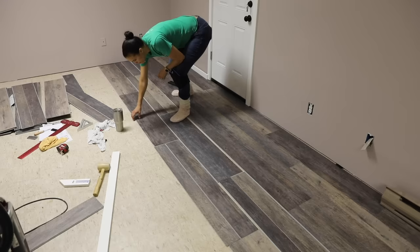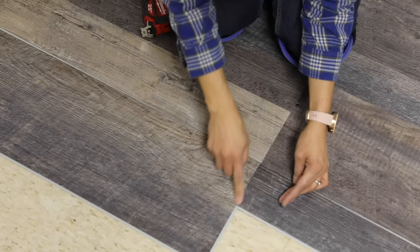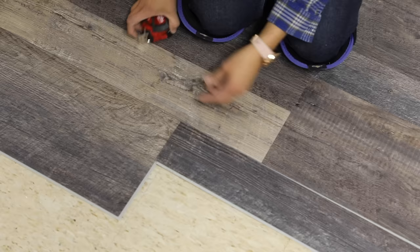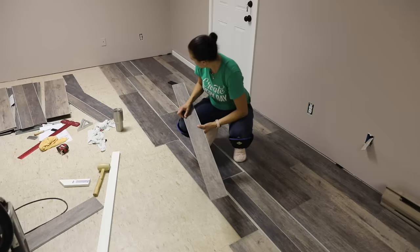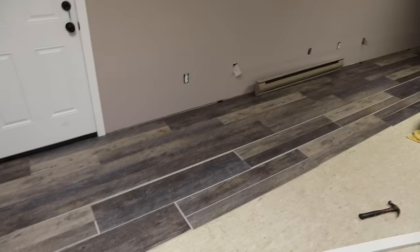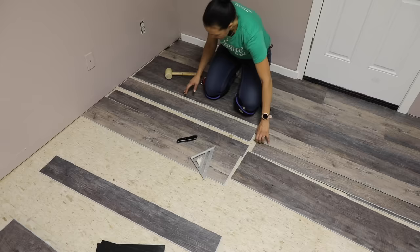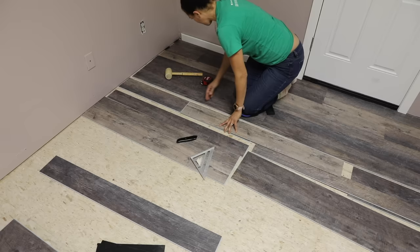Now we can move on to step four: planning out the other rows. With vinyl plank flooring, you want to make sure your seams are at least eight inches apart, so you have to stagger the boards. Because we're using multi-width planks in different colors, you don't want to stack all the same colors together. Take a little time to lay out a couple of rows at a time, making sure you like where the colors are and that the seams look right. To stagger your seams, you'll need to make some cuts at the beginning and end of each row.